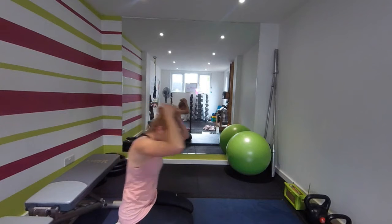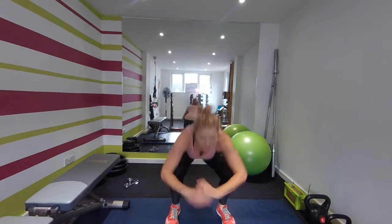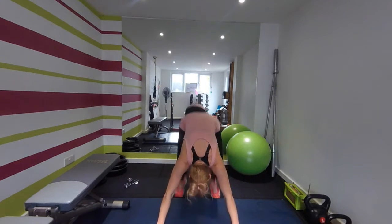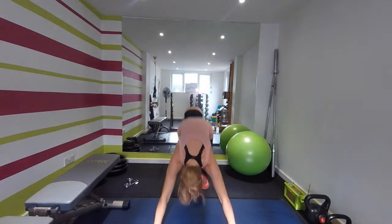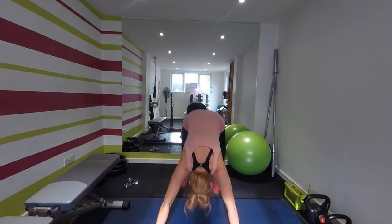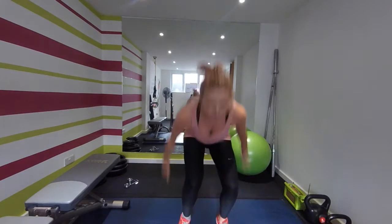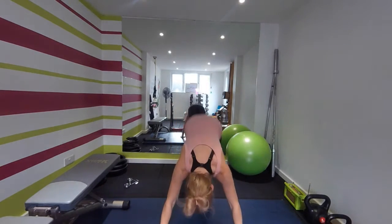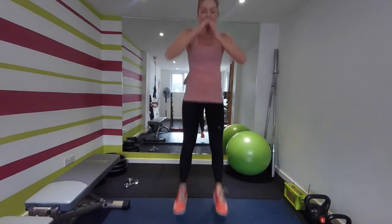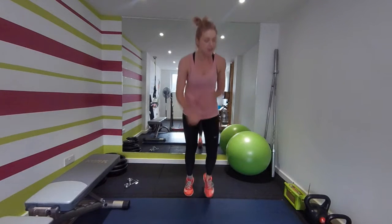Oh my goodness! Come on, all the way up — you've got squats and push-ups. Go! Low squat — get down, get down. Thirty seconds, good, keep going. Come on — ten seconds. Three, two.